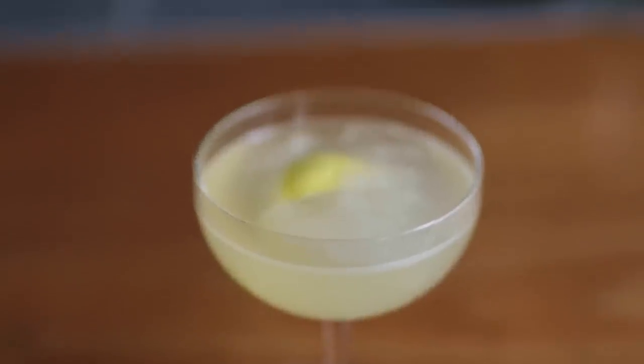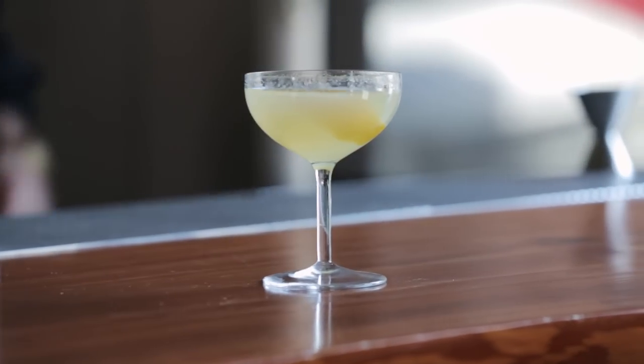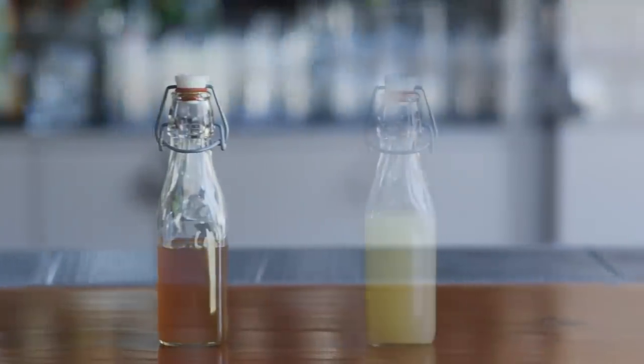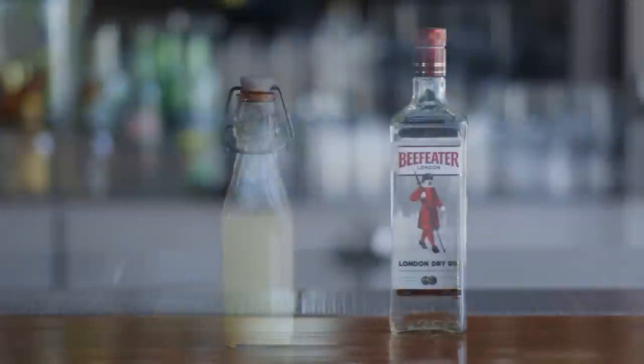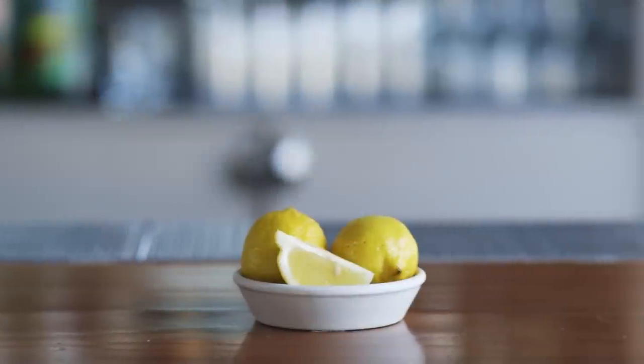The Bee's Knees has been adapted from the standard bartender's guide by Patrick Evan Duffy. Here's what you're going to need to make it: honey syrup, which is one part honey and one part water; some lemon juice; the base spirit for the Bee's Knees is gin. Today we'll be using Beefeater, and for a garnish we'll be using a lemon twist.